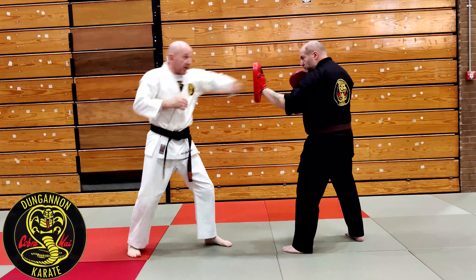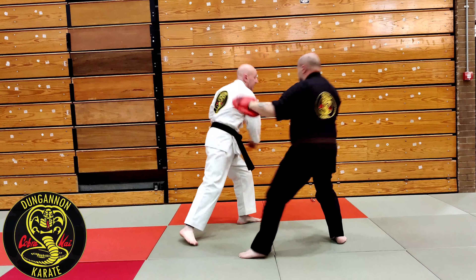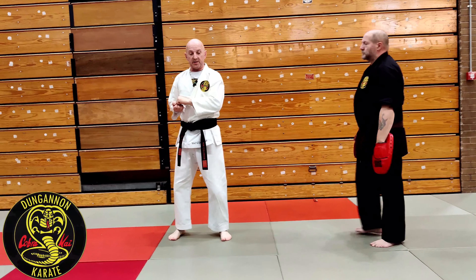Again — he jabs and slip, slip. Again. This is the sequence out of what we see.